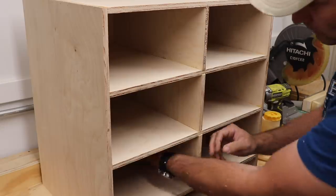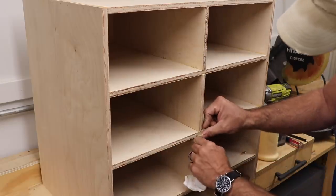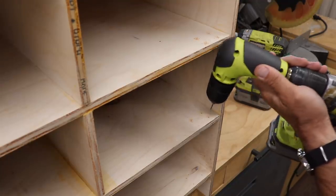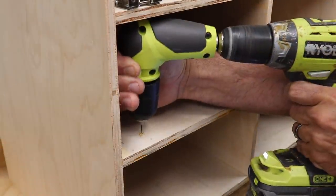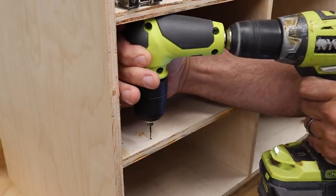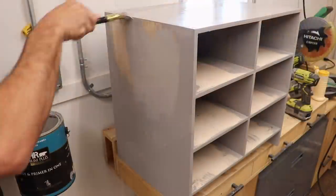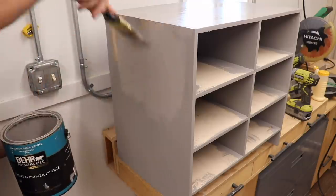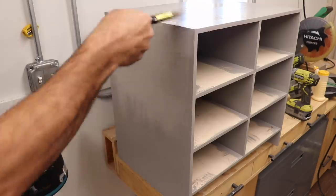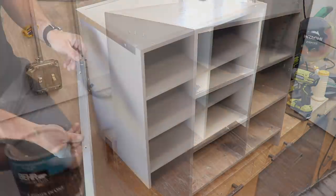After all of that was dry I then set out pre-drilling my hinge holes using this right angle tool. It's a little bit cumbersome but it is sure useful for getting into tight spaces like this. And after a couple of coats of paint I then trimmed everything out in aluminum, added all of my hardware, and it was pretty much ready to go.